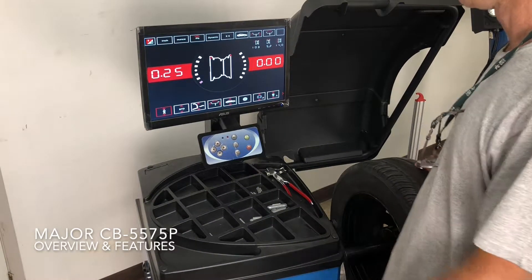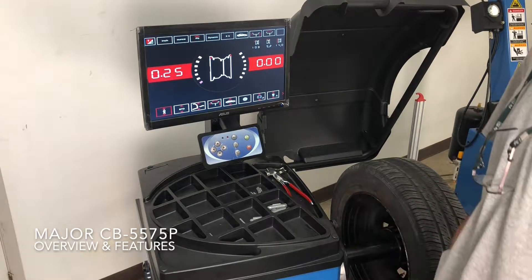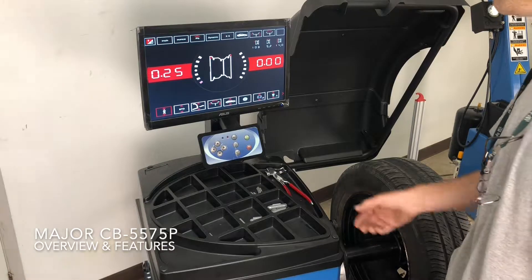Hi, I'm Jim from Major Tire Machines, here to demonstrate the features of the CBU-5575P Wheel Balancer.